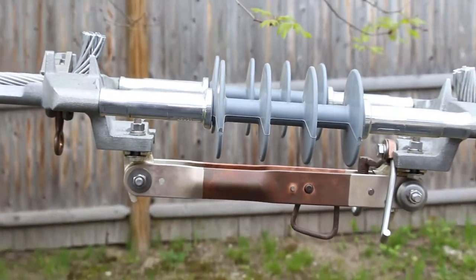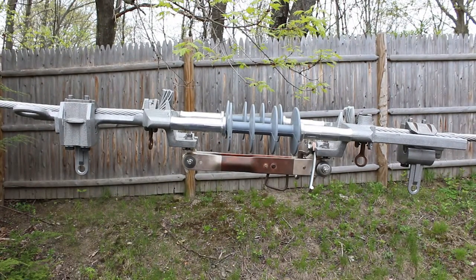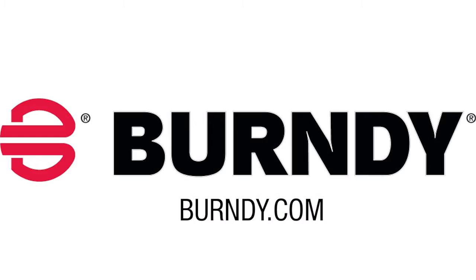Your Burndy switch is now installed. For written installation instructions or more information about your splice, please visit Burndy.com. Thank you.